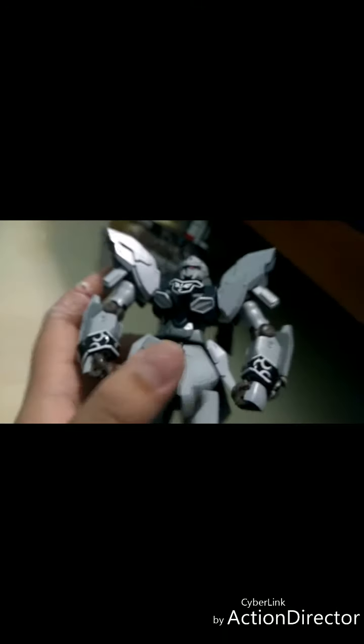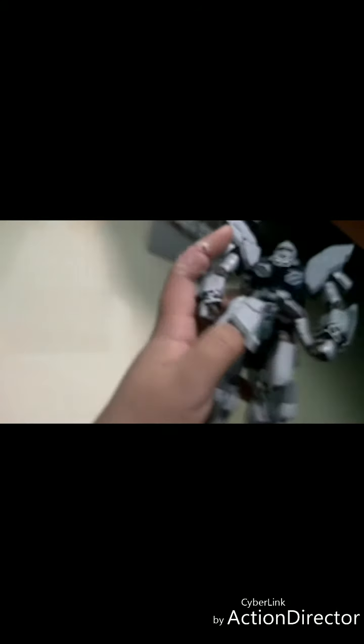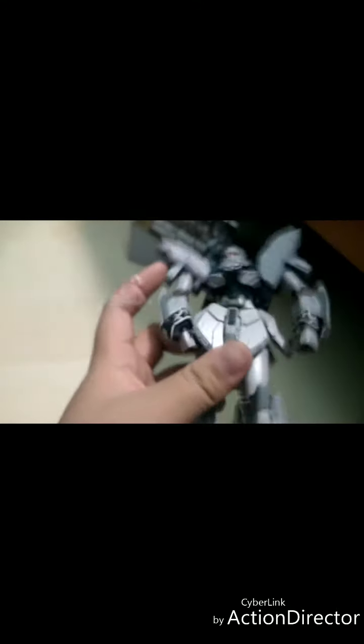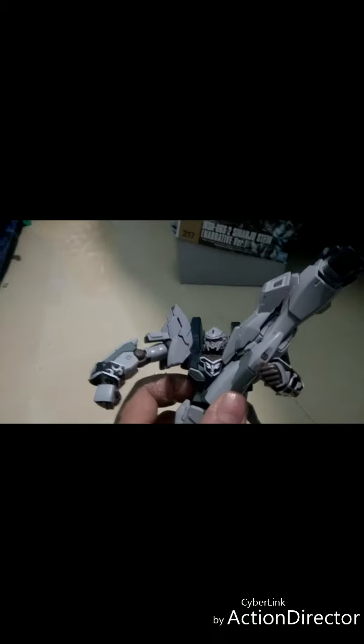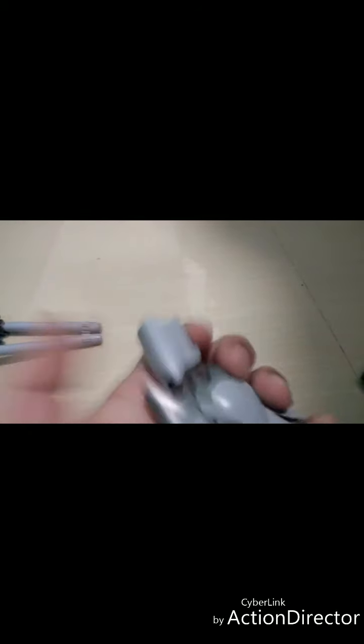The skirt - yes, he has a skirt - and the skirts are movable. Inside the back there are more details. Now let's get into the legs. The legs are pretty good, with a smooth texture and other mechanical details.